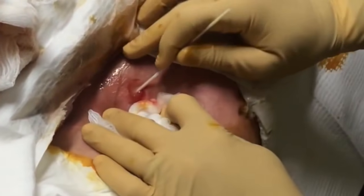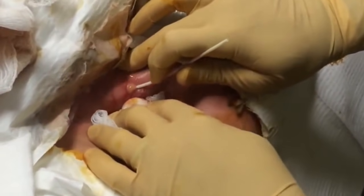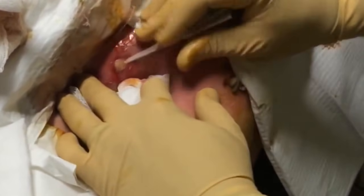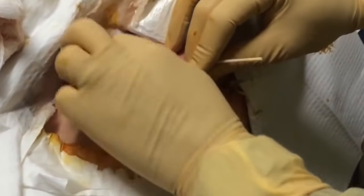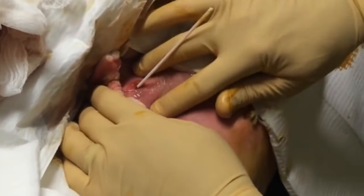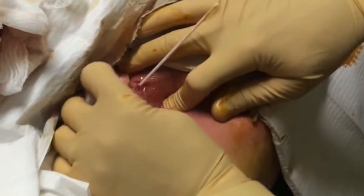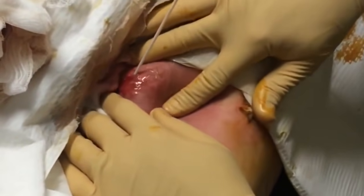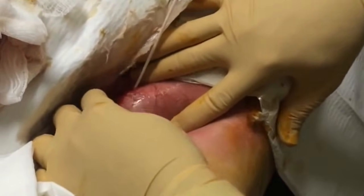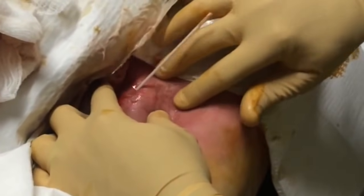No stitches — you don't stitch an abscess closed. Even in Europe they're starting to stitch them up after draining, saying if you clear it all out, why not? But this one — there's no way I can say I got it all. Every time I think I'm done, it starts up again. This thing is extensive.